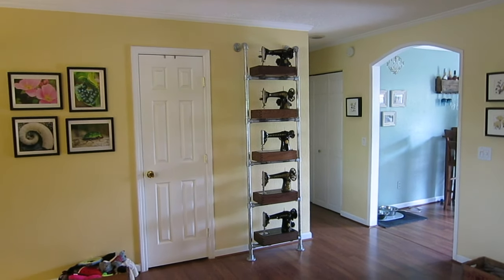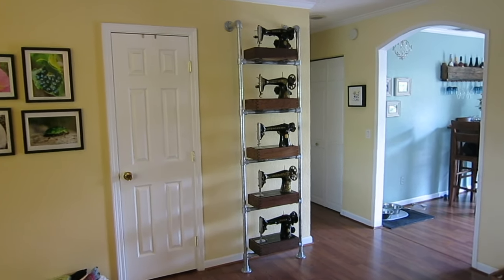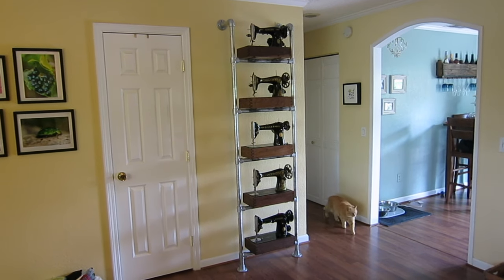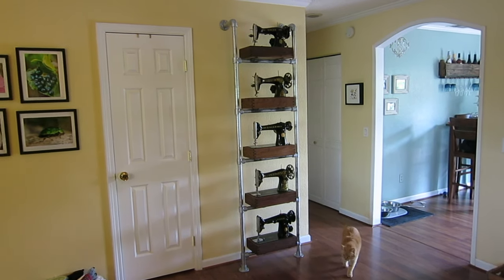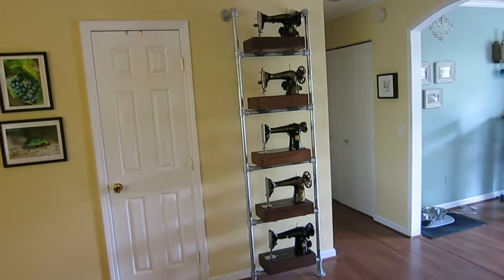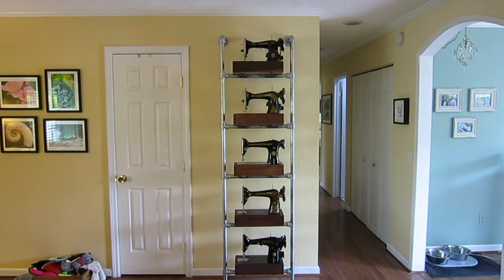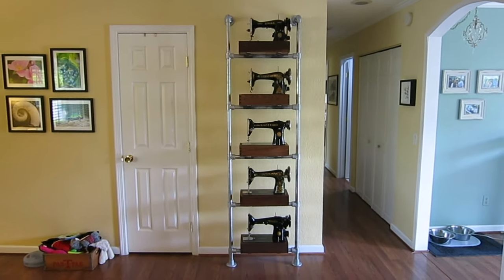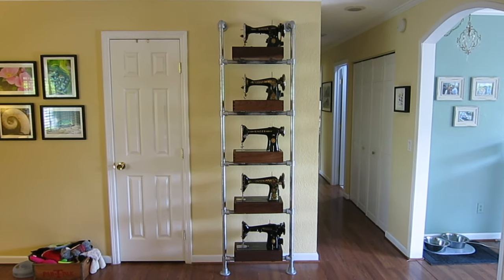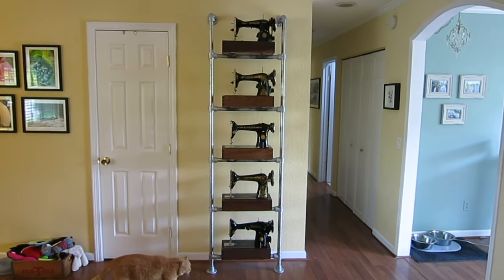So this is the display that we built. We have it in our living room. We actually have a matching bookshelf that looks exactly the same, but instead of machines it's just walnut panels with books and various items on it — it's in another room. But here's kind of that overview shot. It's made with galvanized steel pipe and industrial pipe fittings — structural pipe fittings made by Key Clamp. Those are pretty pricey.